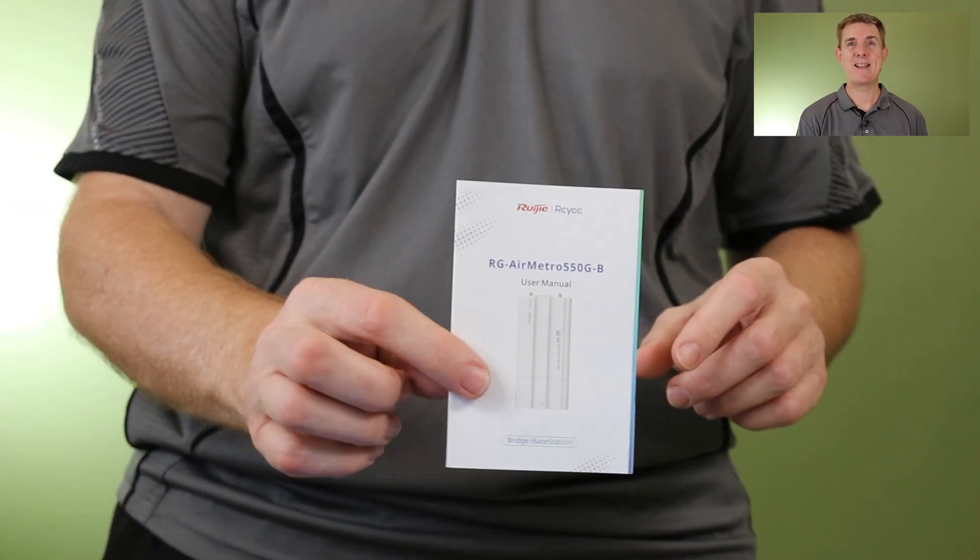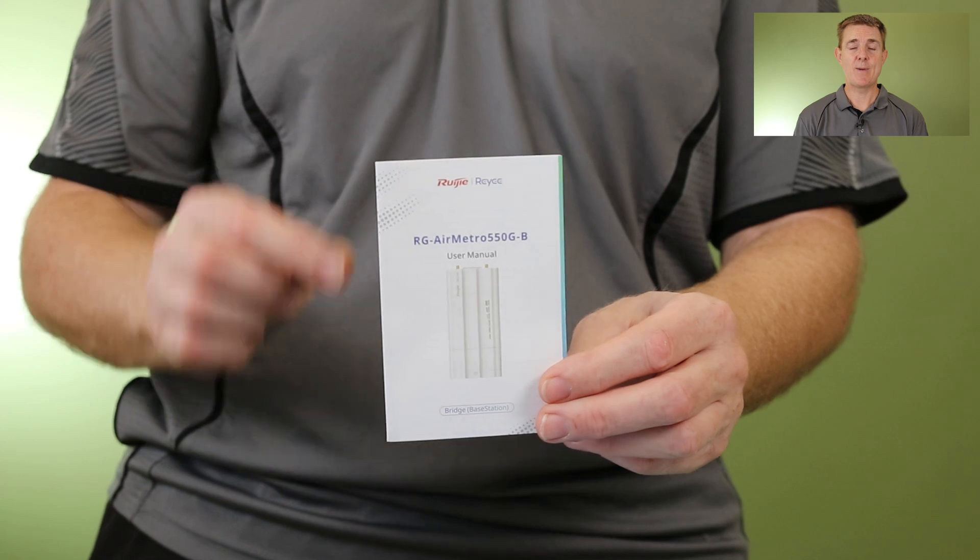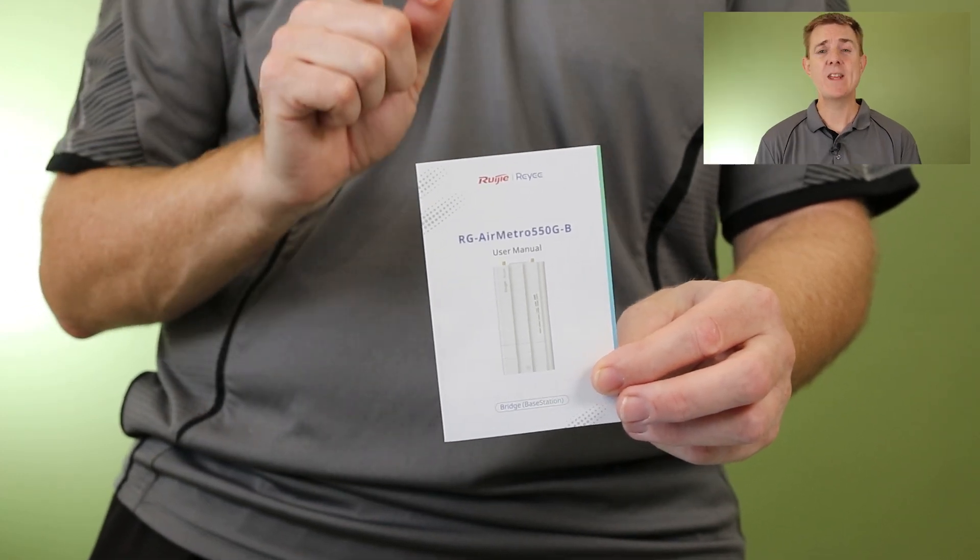You're going to get a basic get-started guide in there. This is my second thing I'm excited about — why? Because you get a free control panel. You don't have to install any software, there's nothing to run locally. This is just as simple as these are ready to call home. Just get yourself a Ruji cloud account and scan the QR codes on this to start the configuration.